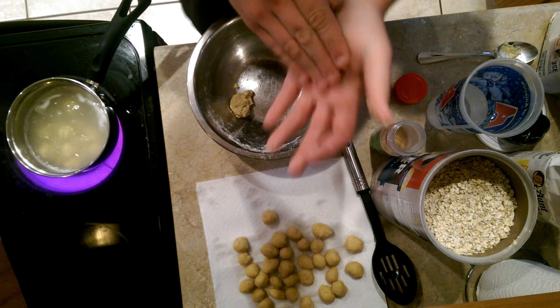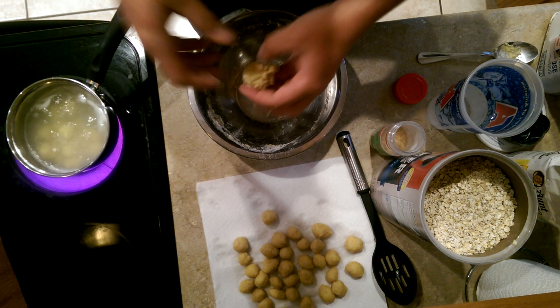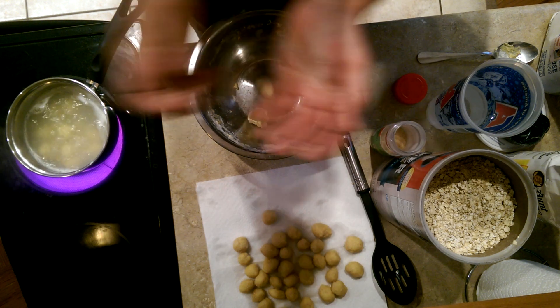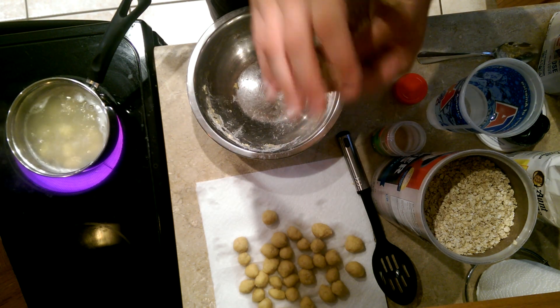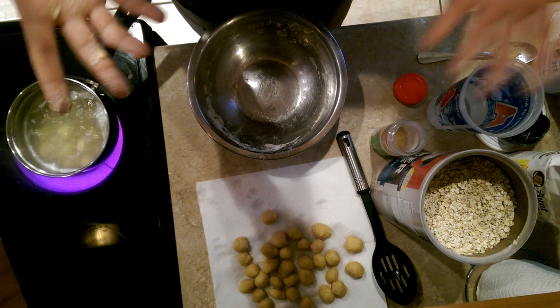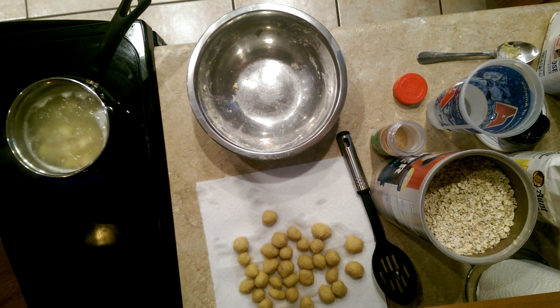After this video I'll be posting some other videos on some other recipes that work pretty well. Like I said in the beginning, this is just the quick and easy setup that I like to use more times than not.